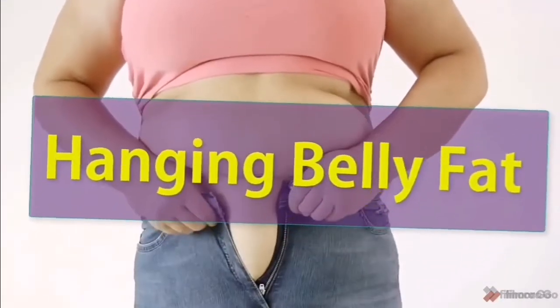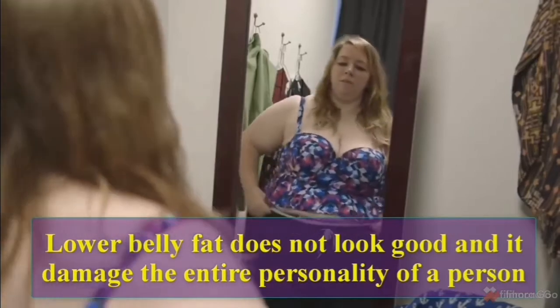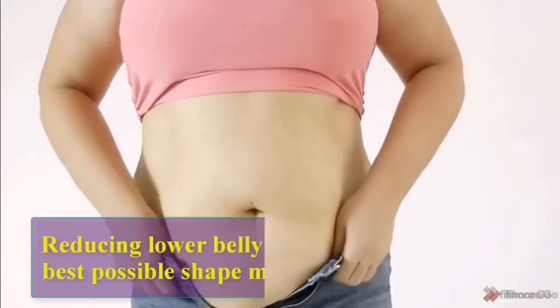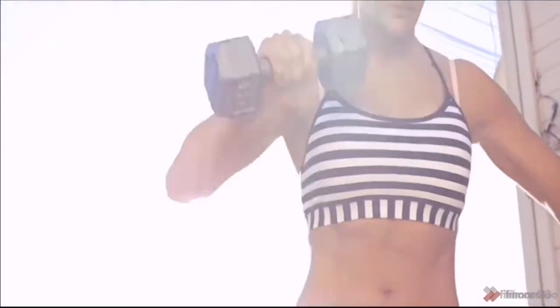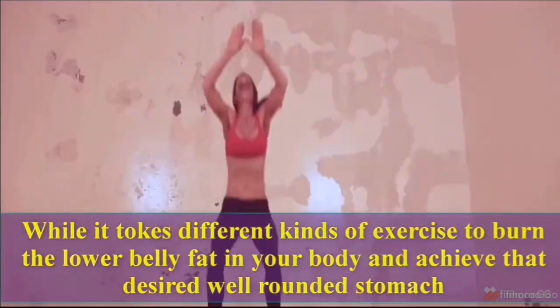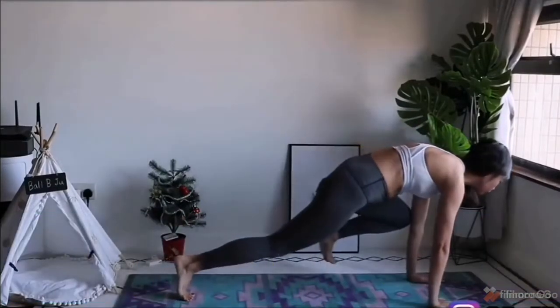Six Simple Exercises to Lose Hanging Belly Fat. Lower belly fat does not look good and it damages the entire personality of a person. Reducing lower belly fat and getting into your best possible shape may require some exercise. But the large range of exercises available today can cause confusion in making the right choice of the best one that will help you shed that lower belly fat and reveal your hard-won muscles. Stay watching the video until it's finished.